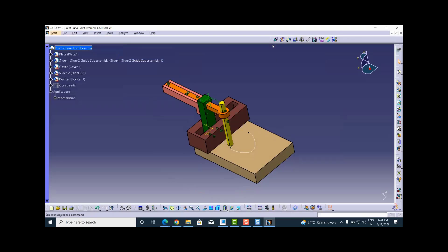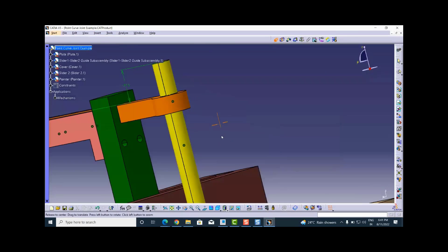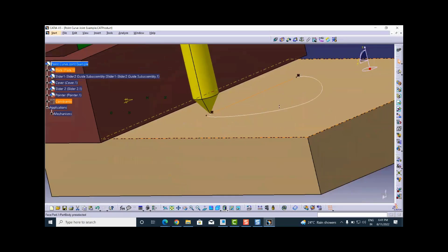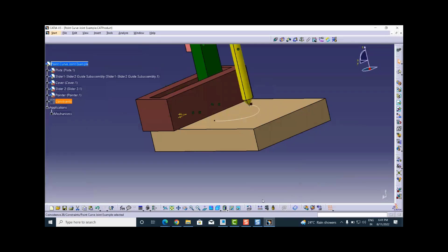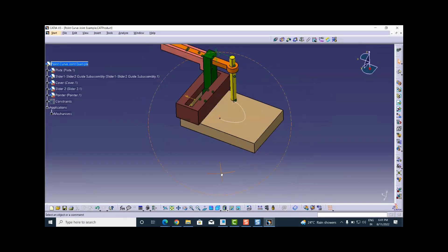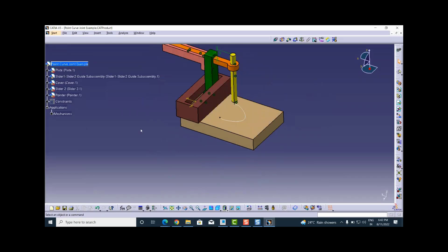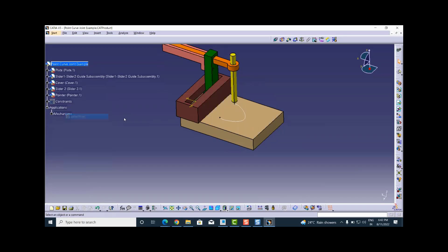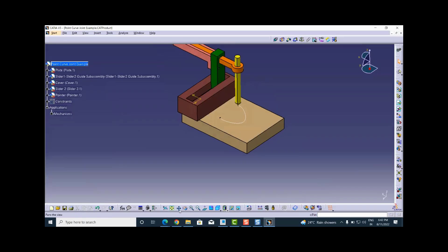Before going to the kinematics workbench, I go to Assembly Design again to create a constraint between the point on the pointer and the vertex of the curve on the plate dot cat part. This creates the constraint, but again this constraint will not take part in the joints of the mechanism, so it is not relevant in the context of mechanism. Now let me hide all these constraints for better visibility of the assembly.